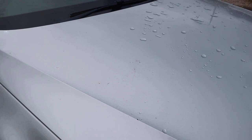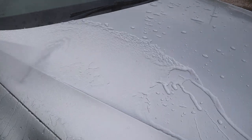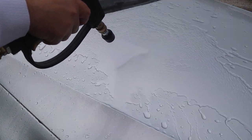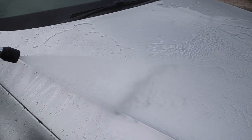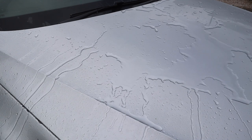Moving on to the bonnet, there are the remnants of a few bird droppings there, but again a simple pressure wash is taking care of most of them no problem. If you keep an eye on the bonnet, the water behaviour is looking a little bit flat. Sometimes that can be put down to the temperature under the bonnet getting a little bit hotter, but we'll see if that comes back later on in the video.